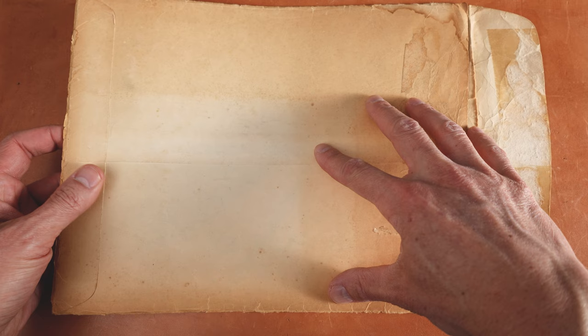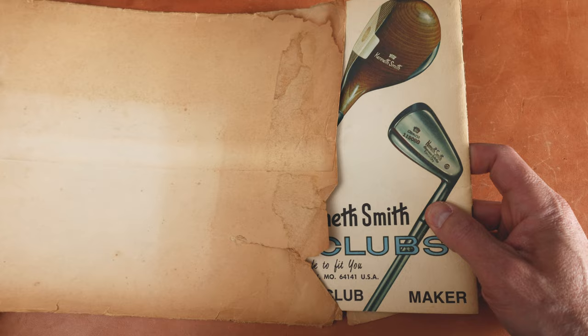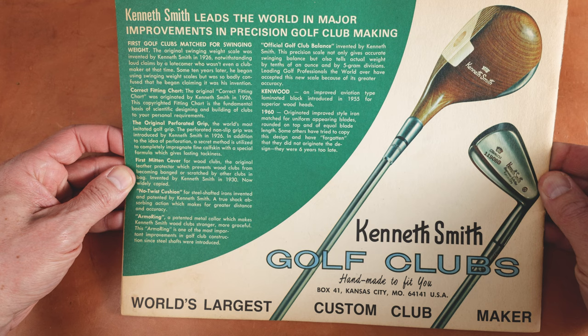This is not my address on the front of this — there is actually an address on the front, it was mailed to somebody. So we're just going to pull it out of the envelope. This is clearly the back of it. This is a 1970-71 catalog. Now Kenneth Smith was a custom club maker, and you can see some history here — introduced in 1926. You can read all about the Kenneth Smith brand right here.